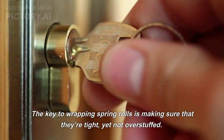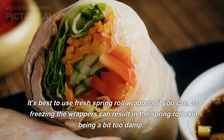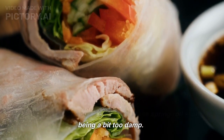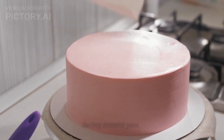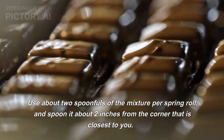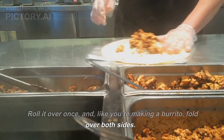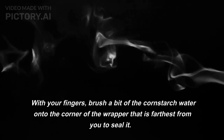The key to wrapping spring rolls is making sure that they're tight, yet not overstuffed. It's best to use fresh spring roll wrappers if you can, as freezing the wrappers can result in the skin being a bit too damp. Place the wrapper on a flat surface so that a corner is facing toward you. Use about 2 spoonfuls of the mixture per spring roll, and spoon it about 2 inches from the corner closest to you. Roll it over once, and like you're making a burrito, fold over both sides. Continue rolling it into a cigar shape. With your fingers, brush a bit of the cornstarch water onto the corner of the wrapper farthest from you to seal it.